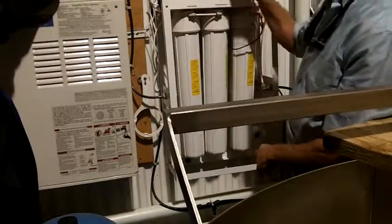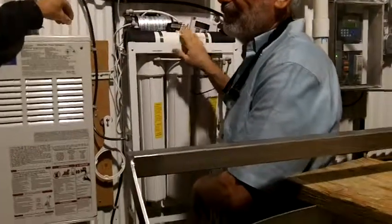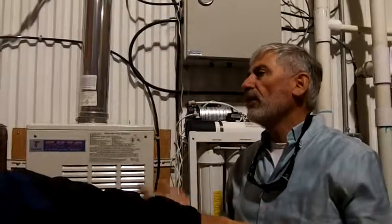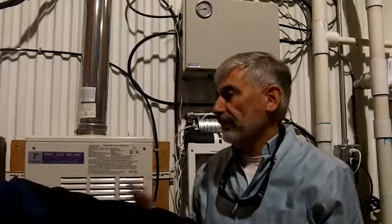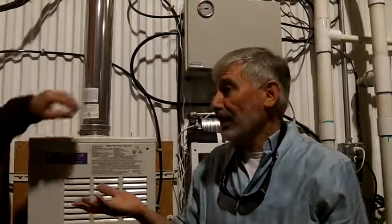You cannot remove it any other way — this is the only way to remove it, the only way to purify the water. You see drinking water — the thing is that no one tests for silica, there is no regulation about silica, but it's not good to drink too much. It can form gallstones or similar issues. That's exactly what happens.